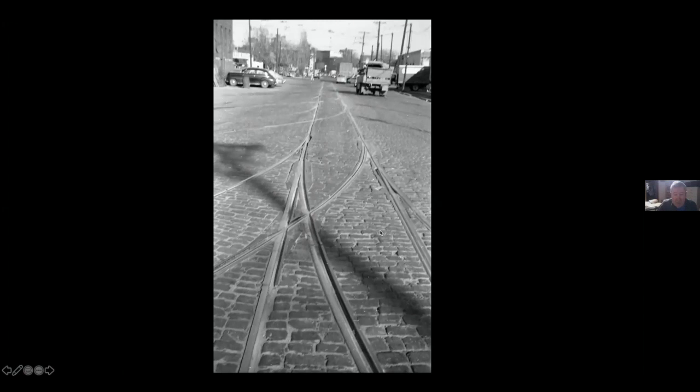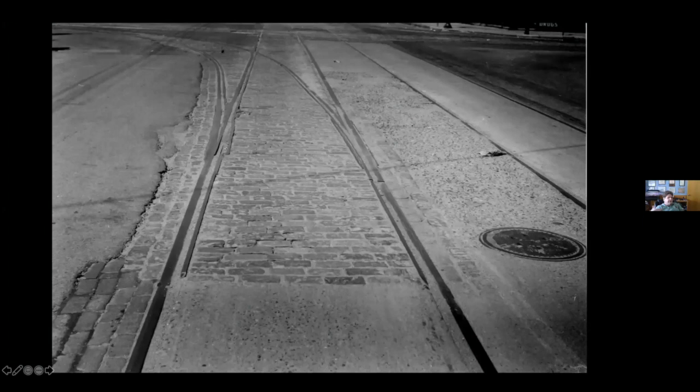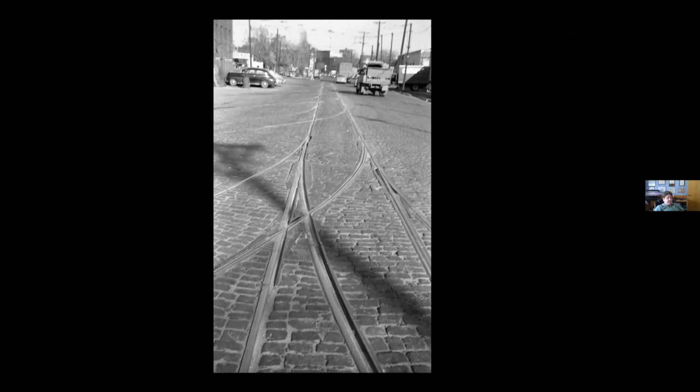If it were a cathedral floor, you'd have visitors coming to see it. How does it switch with all that brick in there? Where's the cross joint or cross part going across the moving parts of the switch?